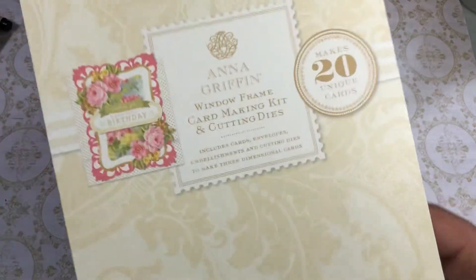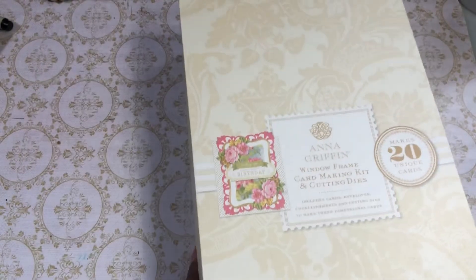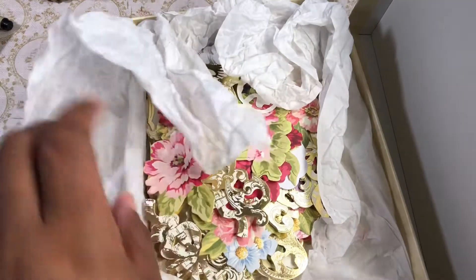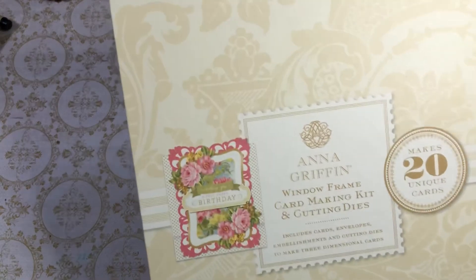I have had this Anna Griffin window frame card making kit with cutting dies for ages. If you've been on my channel any length of time, you know I am not a matchy-matchy, let's-use-a-kit-straight-out-the-way-it-is kind of person. But this time, that's what I did — I'm just gonna take this because I've had it forever and make some cards out of it. It comes with cutting dies, little embellishments, envelopes, everything you need to make a card. It says it makes 20 cards, but I've made more than 20 using this kit.